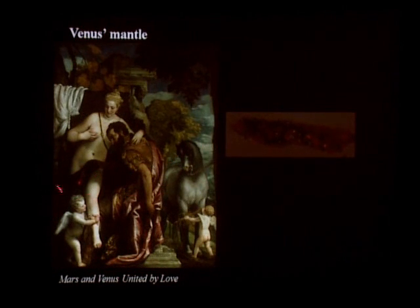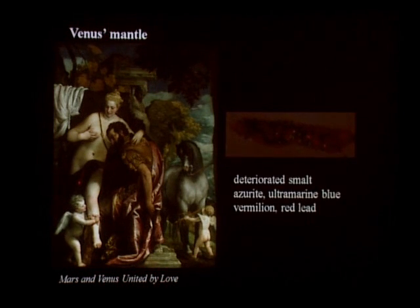The darkening and loss of form in Venus's mantle is also due to the deterioration of the smalt pigment used. A micro sample removed from approximately this location contains mainly deteriorated smalt, with particles of blue pigments — azurite and ultramarine blue — and red pigments — vermilion and red lead. This composition tells us that this mantle must have been a deep, rich purple before the smalt deteriorated.